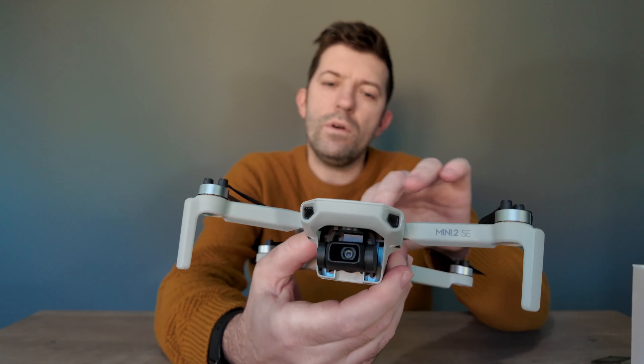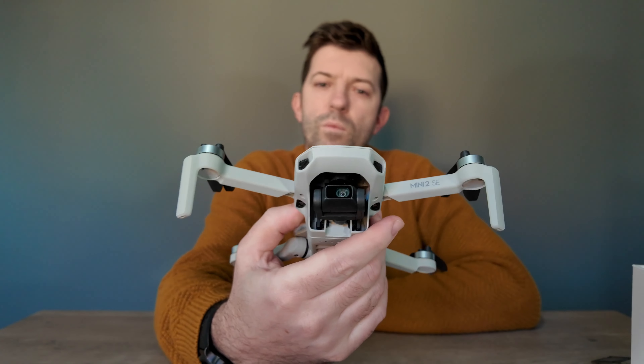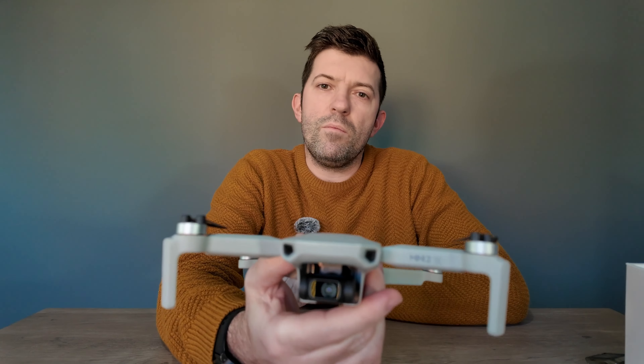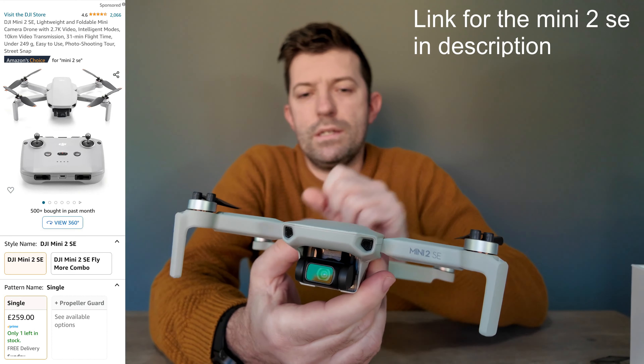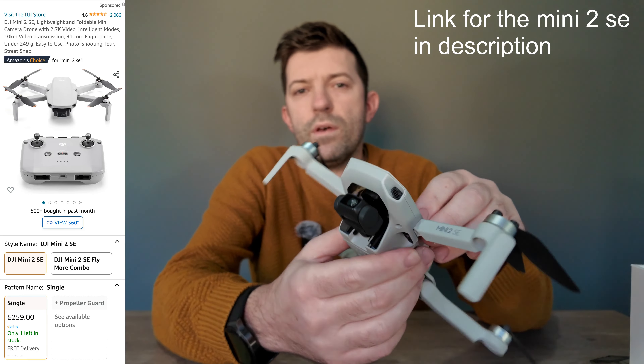Hi, welcome, Robin here. I have a bit of a six-month review for the DJI Mini 2 SE, and whether it's worth it or not to buy it still in 2023, coming up to 2024. I'm releasing this video on Black Friday. There's actually a discount going on and it's $259 for the Mini 2 SE, which is well worth it in my opinion.